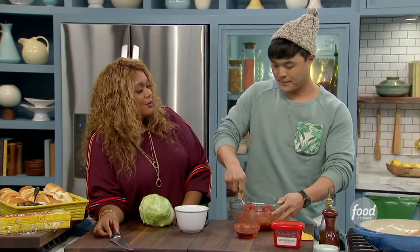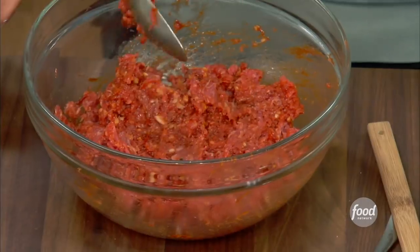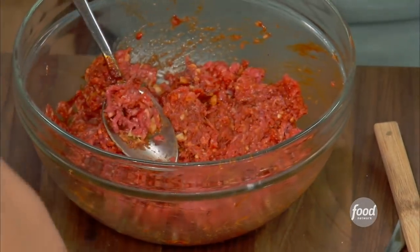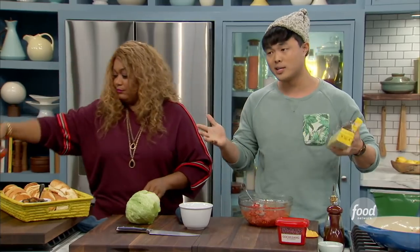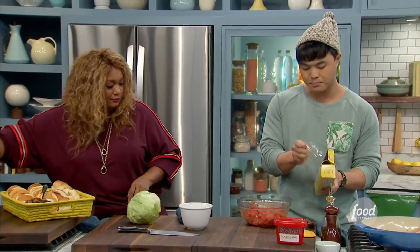This is a dish I grew up eating in school cafeterias. This already is better raw than the stuff we had in the school cafeterias. We're going to let it marinate, probably like two hours. Overnight is great — the day before. But two hours is more than enough. We're just going to plastic wrap it.